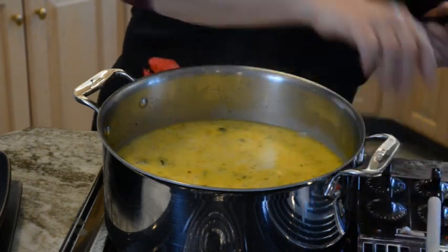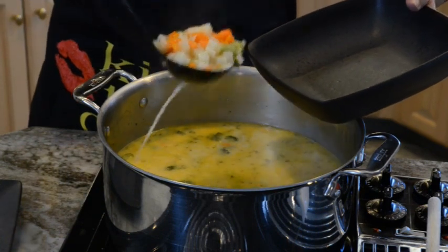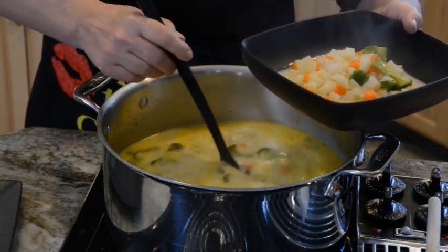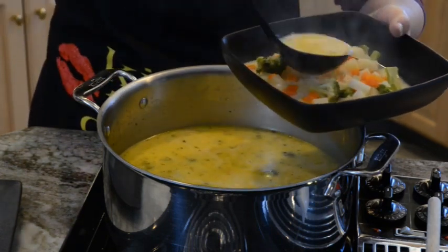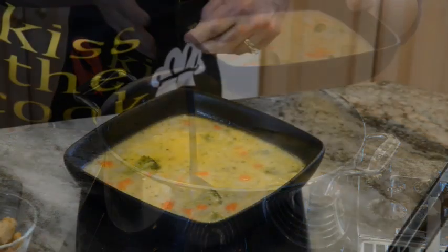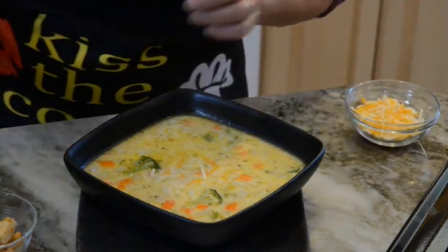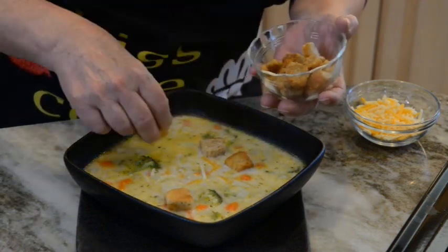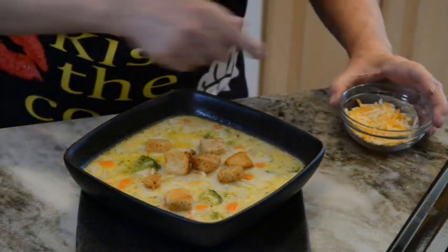Everything is cooked thoroughly through and all the vegetables are tender. So now I'm going to serve it up in my bowl. Look at the amount of vegetables in there — that is potato soup. Want that broth too. Now I'm going to add some cheese to top it off, and I'm also going to add some croutons and of course more cheese.